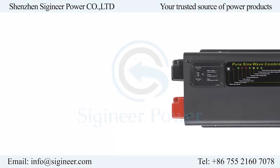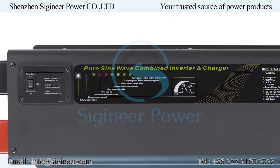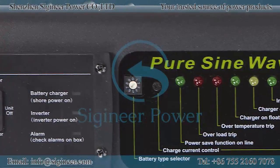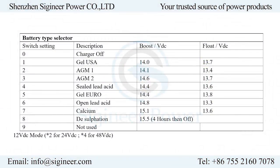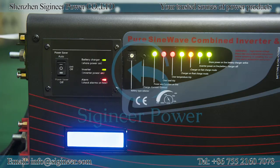An optional battery temperature sensor can be connected to monitor battery bank temperature and precisely adjust the charging voltage to prolong battery life. On the top cover of the inverter, there are three positions: an on and off power switch, a battery type selector dial, and LED indicators. The battery type selector allows you to set charging voltages according to the battery type, such as lead acid, AGM, GEL, and wet batteries. The LED indicators allow you to monitor in real time the operation of the inverter.